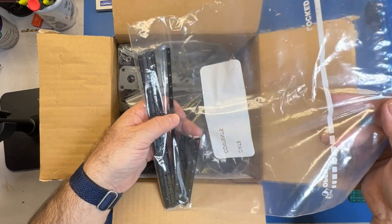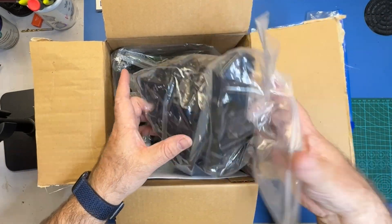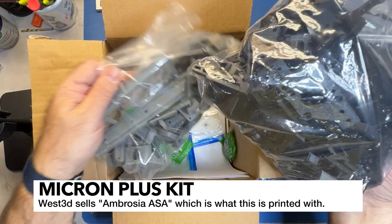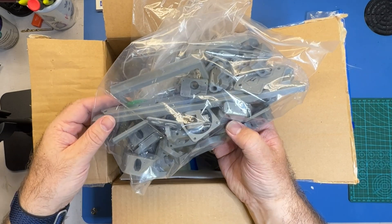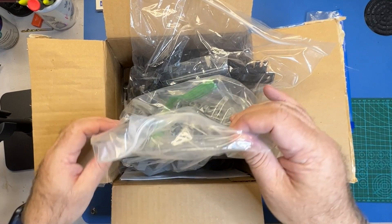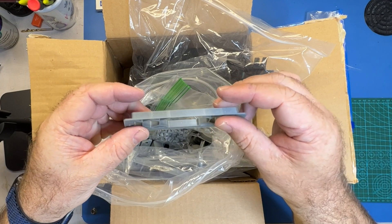Now this is cool - these are the little nut bar inserts, and I picked two colors. I happen to pick the Ambrosia ASA, which is a West3D filament. ASA is a really good filament - I prefer it over ABS because it has some additional benefits with UV resistance. I will put the colors in the description. I love how it has a little bit of a sparkle in it - that's something I try to get in all my parts nowadays.